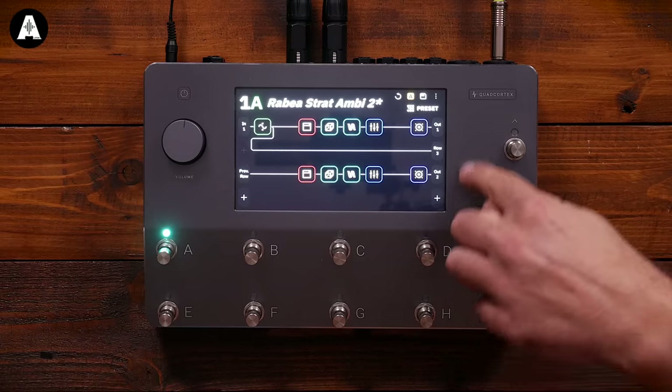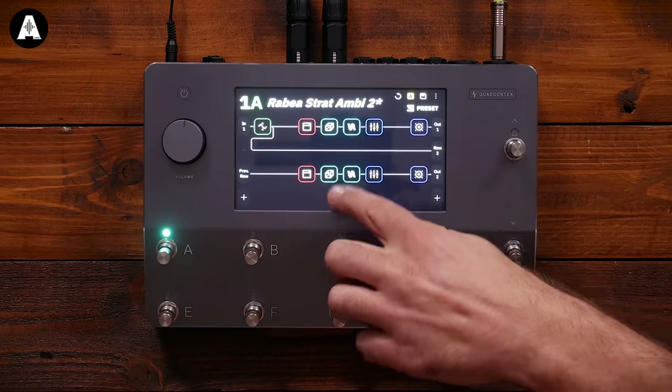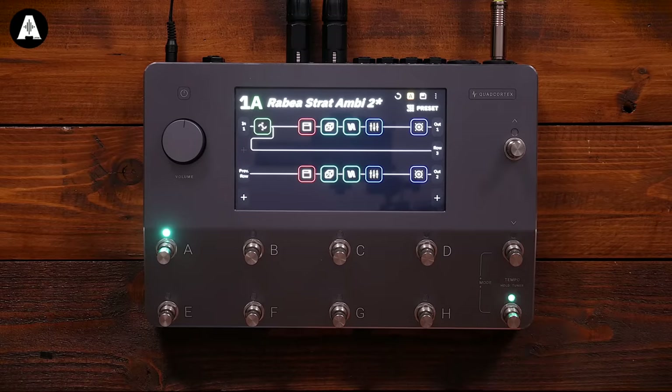With the power of a quad core processor, you just accept that effects are going to have the deepest, lushest sound. Because of the quad cortex design, it can stack more effects — each lane represents one core of the processor. This preset is a stereo rig, so I'm running an independent reverb and delay on each side across two separate cores, allowing the unit to handle it properly and efficiently.